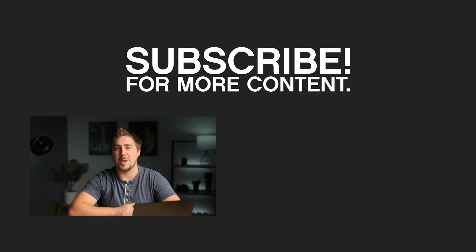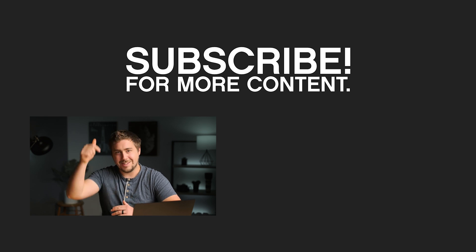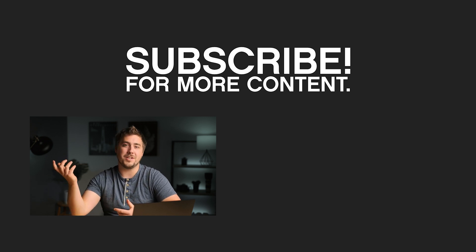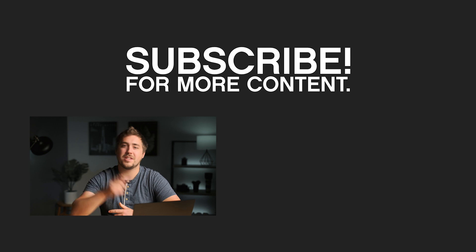I hope you guys learned something. I was struggling to find a video that really comprehensively explained all of this information, so I hope I've done a good job. If you liked this video, hit that thumbs up button. Leave a question or comment down below, and hit subscribe to stay up to date with future videos. We put out videos every single week on photography, video, editing, and all kinds of different topics. Thanks guys, catch you in the next one.